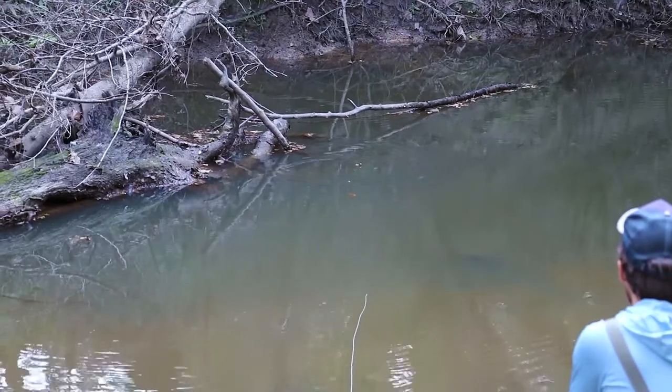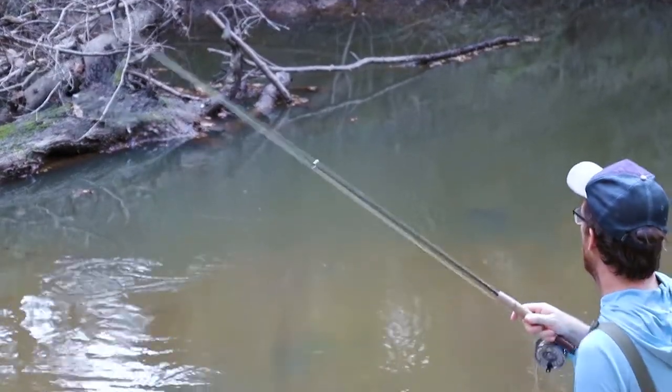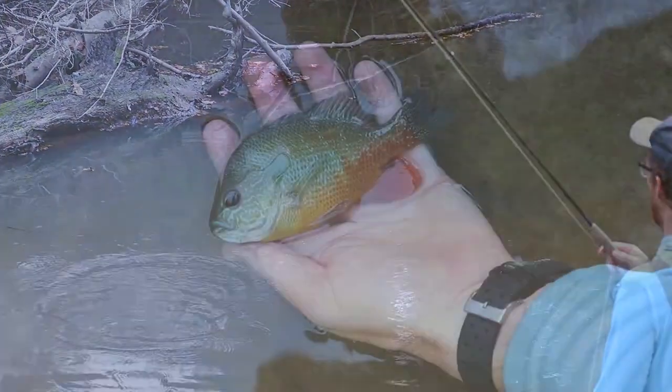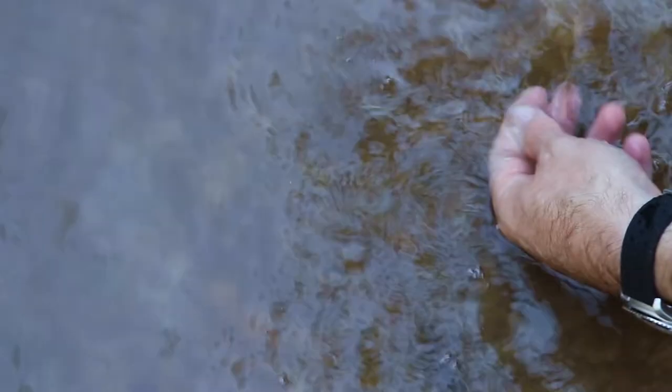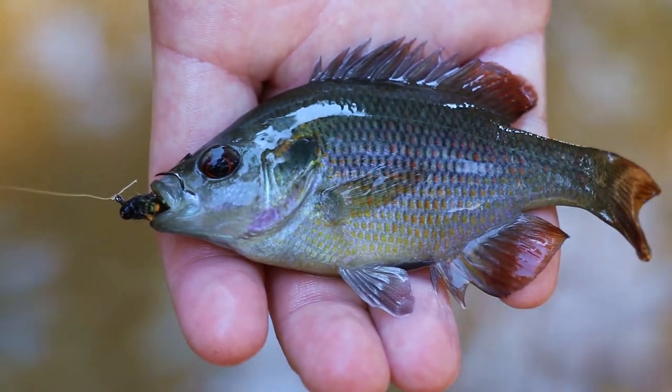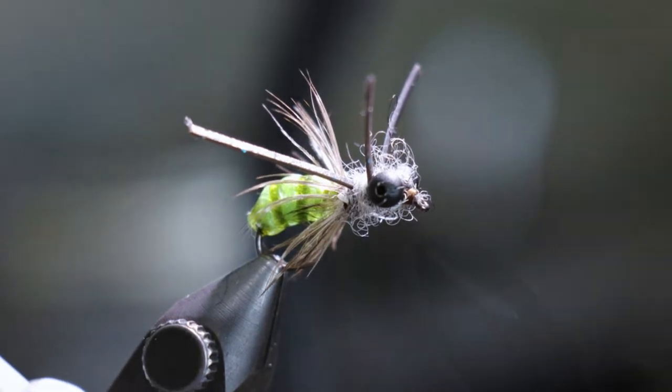In addition to spotted bass, this fly also gets wolfed down by the ubiquitous panfish that also reside in the local creeks. Longear sunfish, bluegill, green sunfish, and the occasional red spotted sunfish have all been caught on this fly. All right, without further ado let's get started tying the Grub Steak.